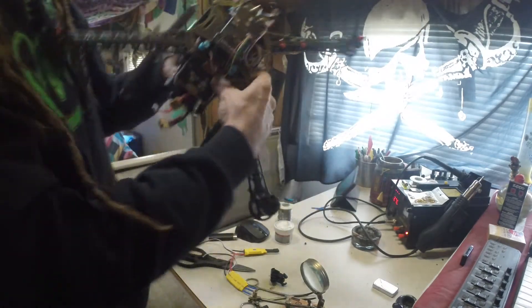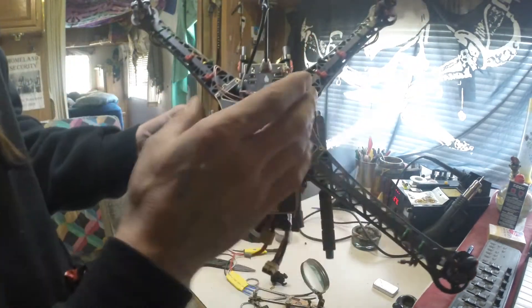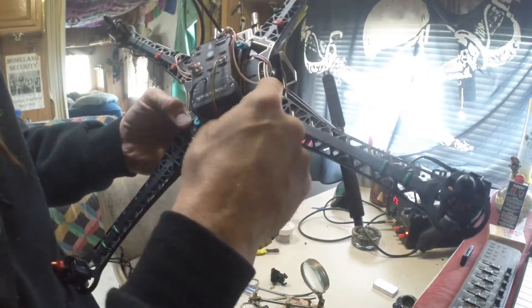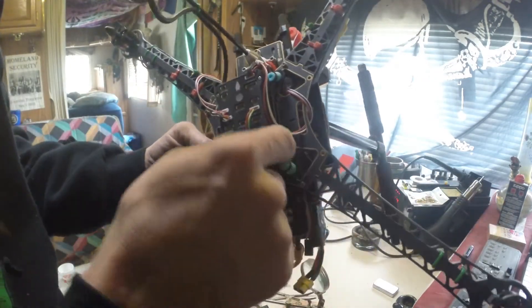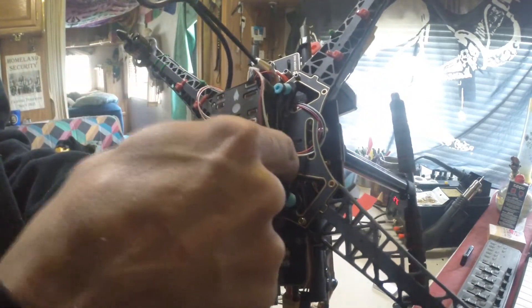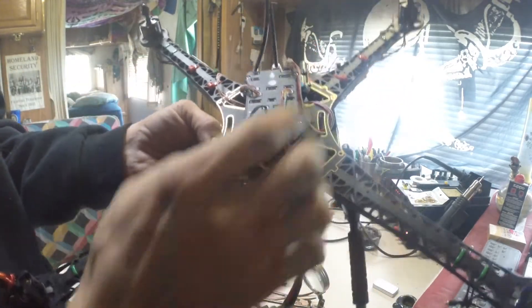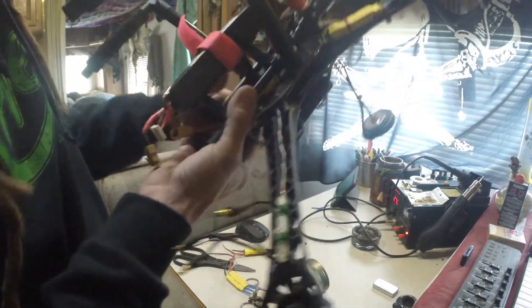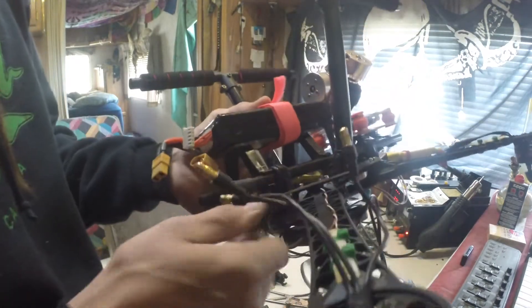Next thing was mounting the controller on top here. The mount holes that are on the mount that came with my kit didn't really line up, so I used the Dremel to sand out the edges here so I can still get to these bolts for attaching and removing the top piece.